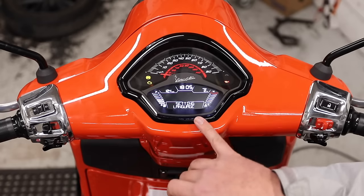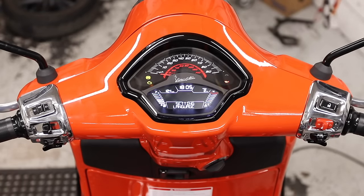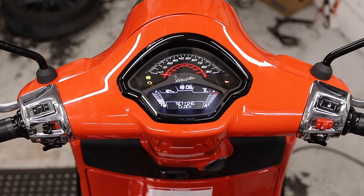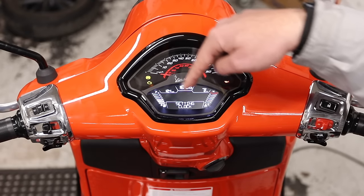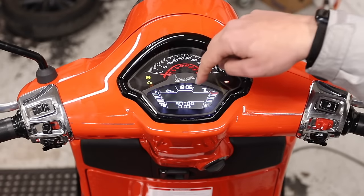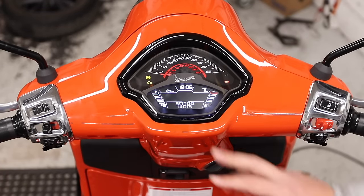In language, your options are Italian and English. In previous smarter dashboard Vespa products, you could also add German, French, and Spanish. Now you learn English or you learn Italian — that is your option. If you go down again, you get to clock, where you would set the hour from 1 through 24 and then the minutes, 1 through 60.